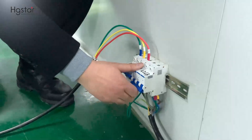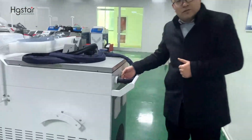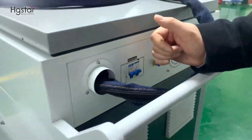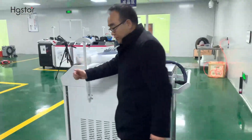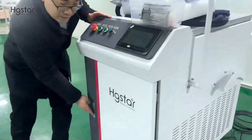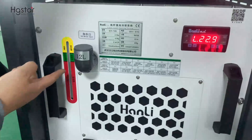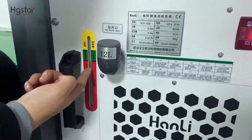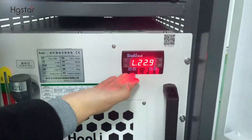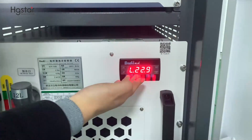We turn it on from here — come to the machine. We have the main power supply switch. Switch on. The water chiller is started. First, check the water level. If the water is low, we need to refill. Here is the temperature indicator. We have already pre-set it to 25 degrees.